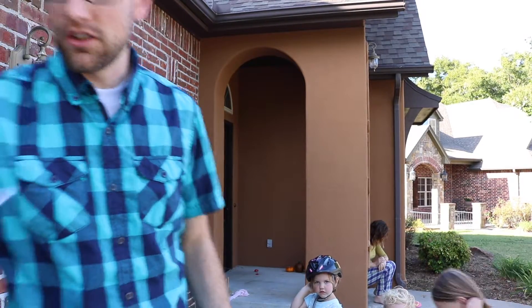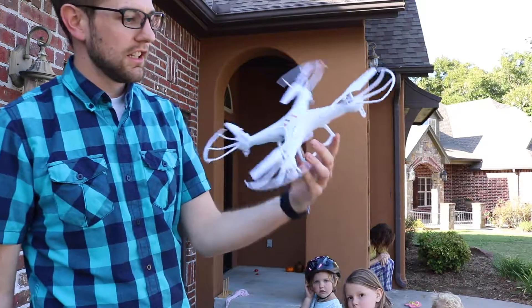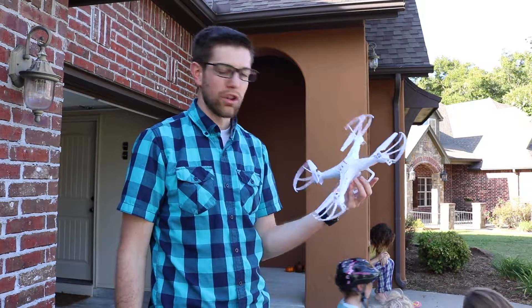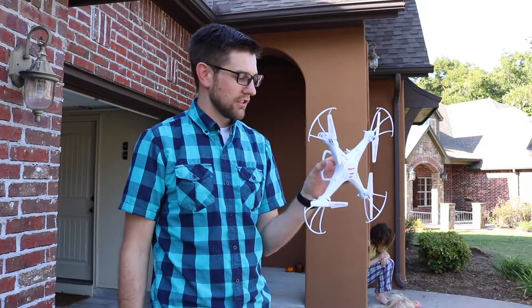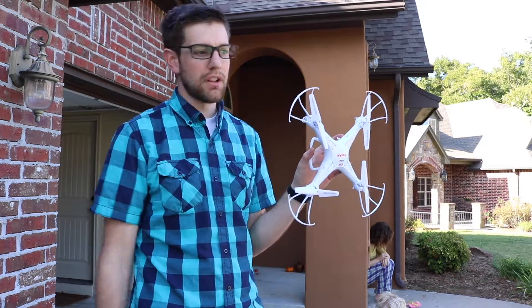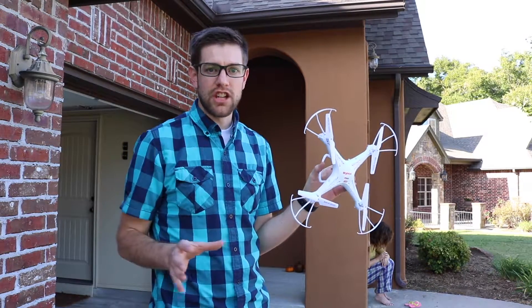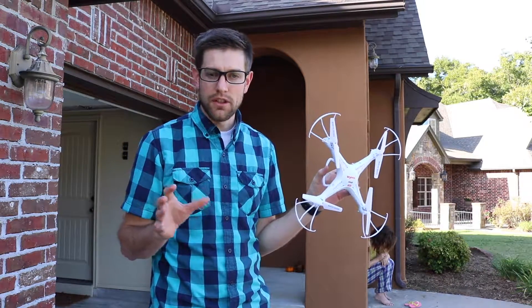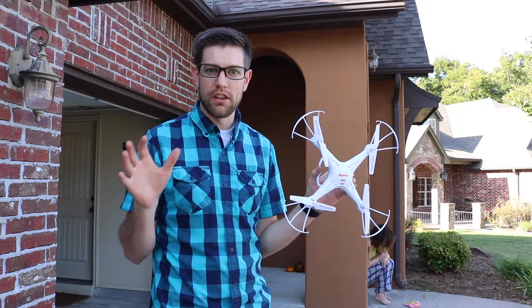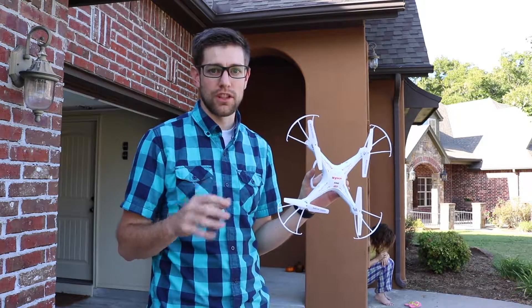This is the plastic practice drone I got — I'll put a link in the description. I got it off Amazon for about $42. As I started looking around online to see what it would take to learn how to fly a drone, they all recommended getting an inexpensive one to practice on before getting your really expensive one. The DJI drones basically fly themselves, but it'd be really bad to have the controls or sensors go out and not know how to manually fly.